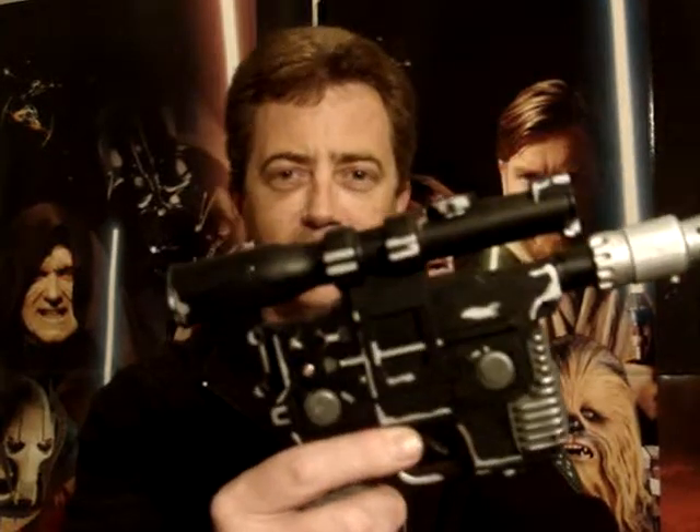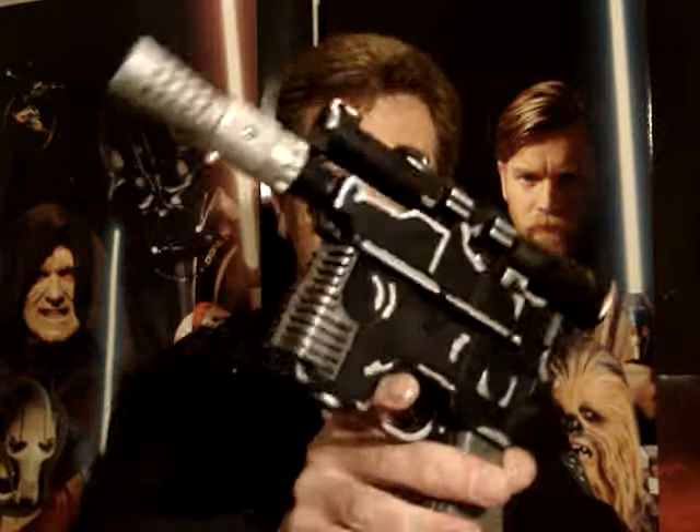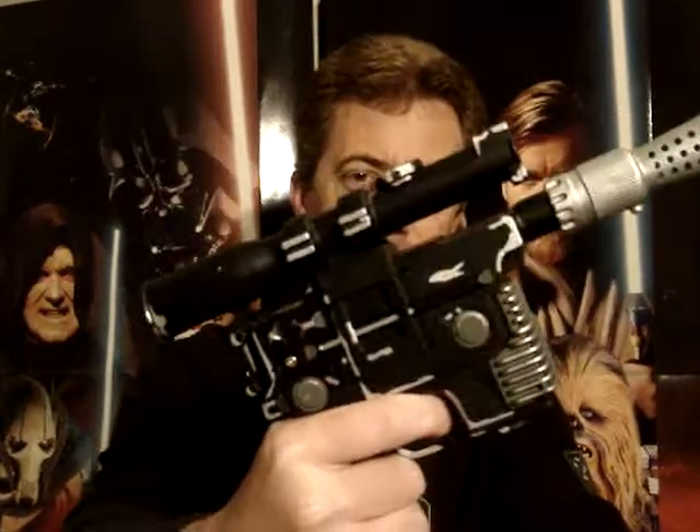Thanks to my mate Evil Corbin Dallas for giving me some tips and inspiration to get this thing done.